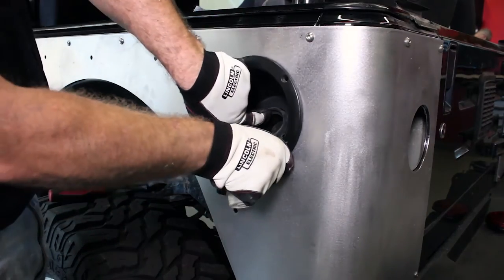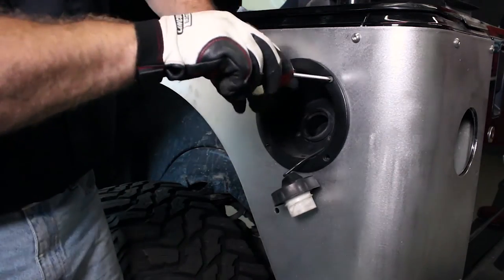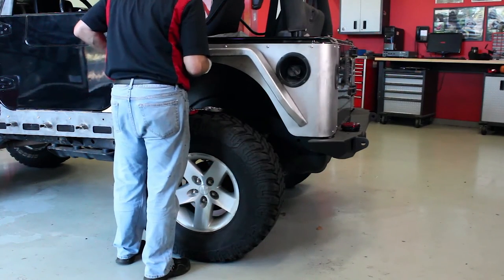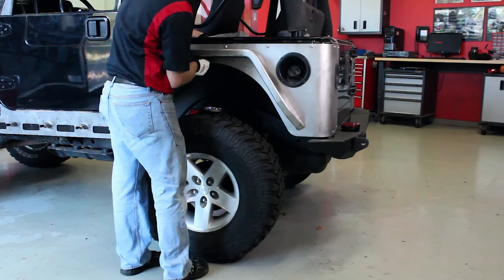Reusing the machine screws, place it back on and reattach the machine screws to the inlet. Now install the fenders with the provided hardware through the holes, both through the armor and through the body, and tighten down with a box-end wrench.